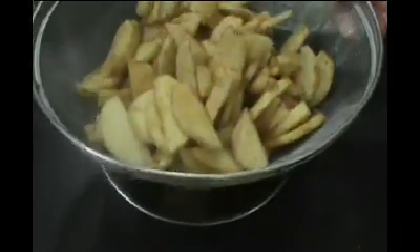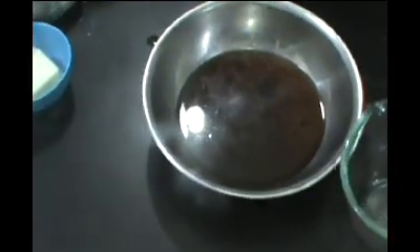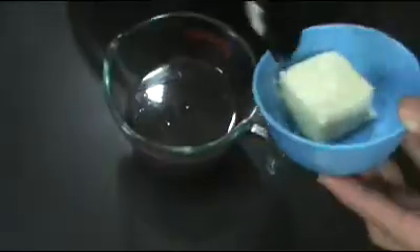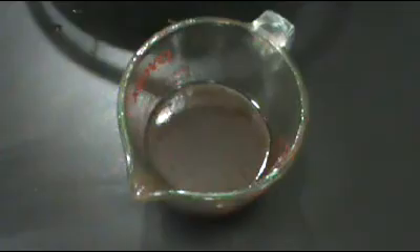Now that our apples have sat in the strainer for about 30 minutes we're finished collecting the juices. We're going to pour these juices into a Pyrex measuring cup, add in the butter at room temperature, and place this in the microwave for about 5 to 7 minutes until it nicely thickens and caramelizes. After about 7 minutes it's nicely thickened — you can alternatively do this in a saucepan over medium-low heat.